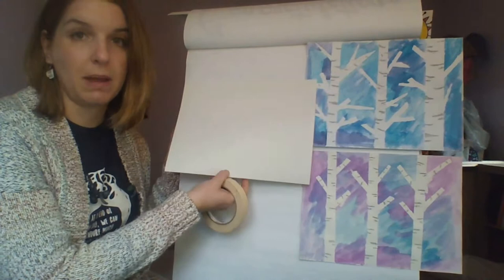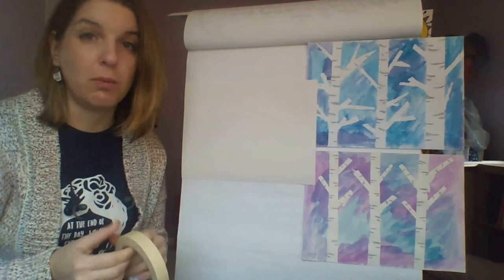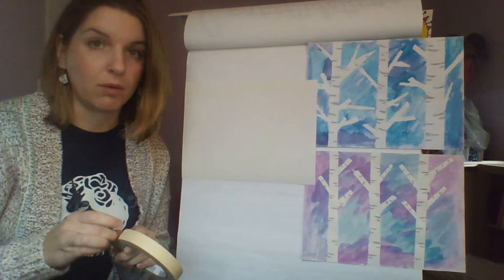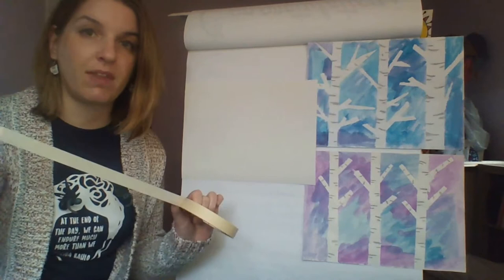To get started, you're going to make sure that you're holding your paper horizontally. The best tape to use for this project is blue painters tape because it comes off easily and doesn't really damage your paper. But if you do not have blue painters tape, don't worry — you don't have to go out and buy any. Regular old masking tape will work fine as well.